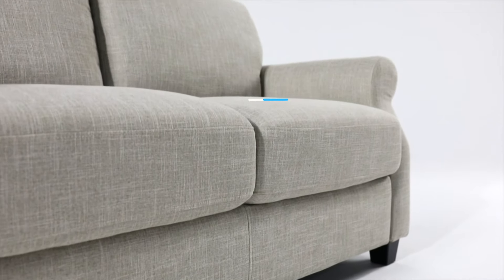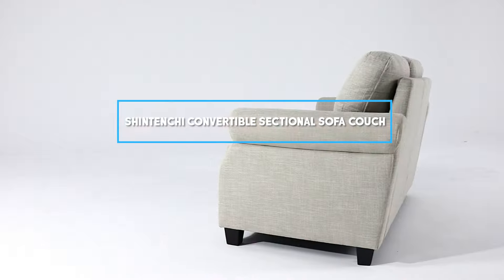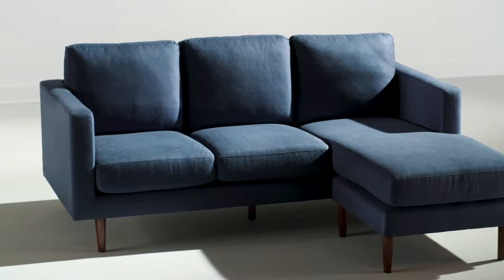Hello and welcome to our review of the Shintenshi Convertible Sectional Sofa Couch. In this video, we'll be taking an in-depth look at this popular piece of furniture and giving you our honest opinion on its quality, design, and overall value. So whether you're considering purchasing the sofa couch for your home or just curious about its features, you've come to the right place. Let's dive in.